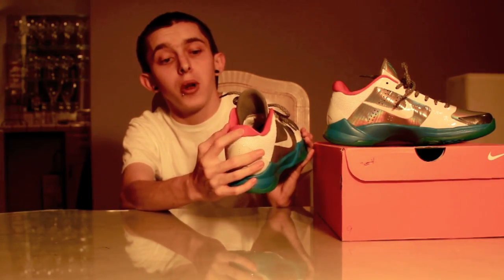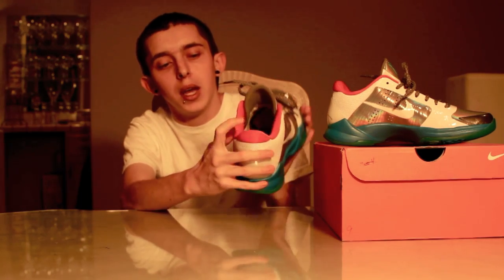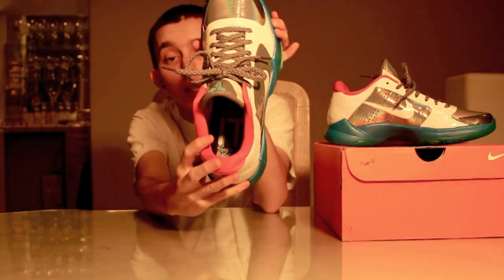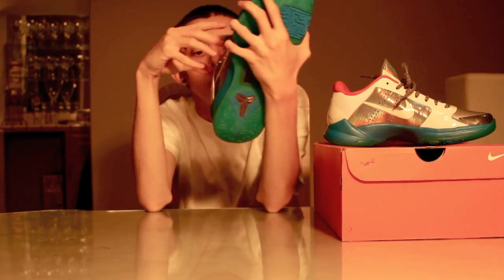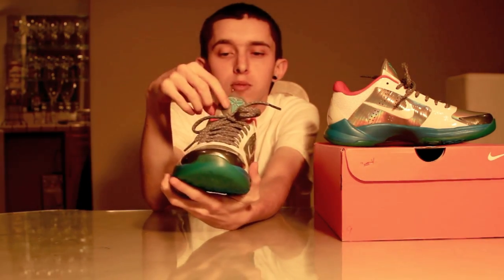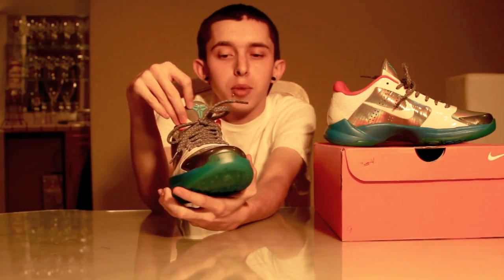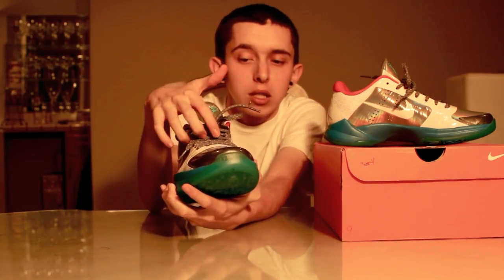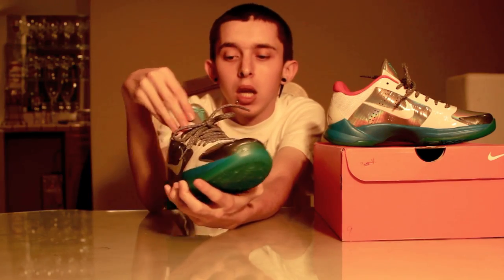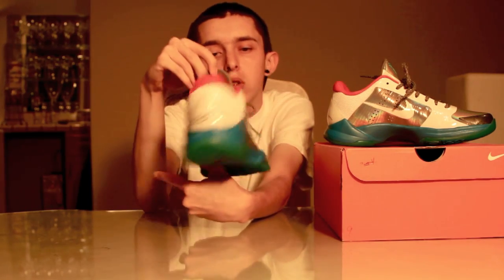Then you have this hot infrared color on the back tab and on the inside liner. Inside the shoe, it actually says 'Downtown Shannon Brown,' so that's a very cool detail. That reflective material is right there again on the tip of the tongue with a teal Kobe logo. You got your gray laces with the white little speckles on it, and behind the tongue is just gray.